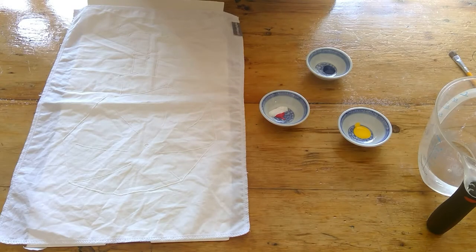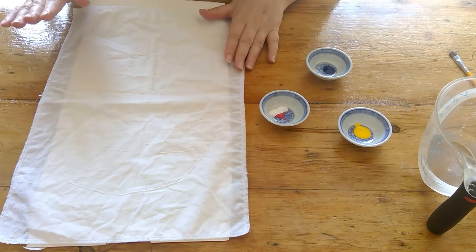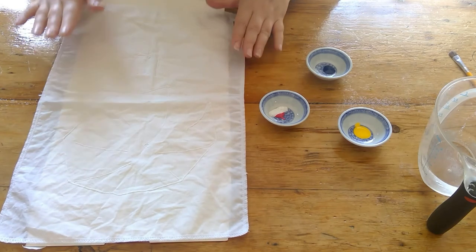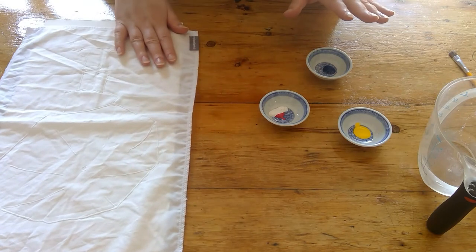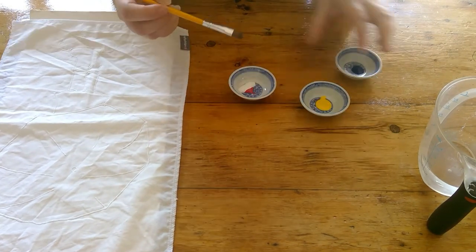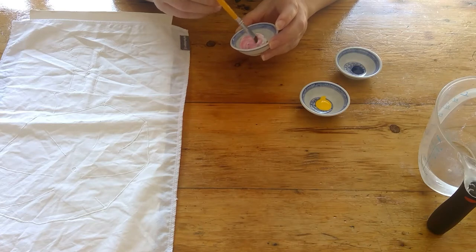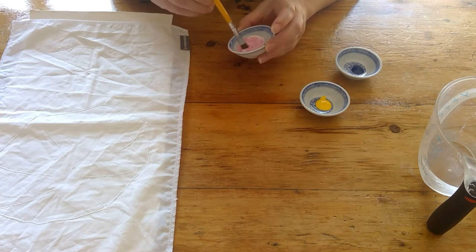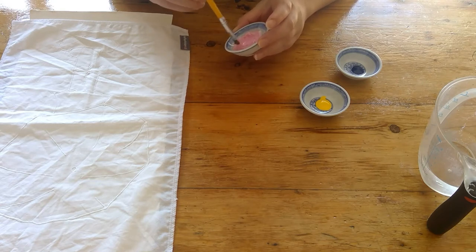Once your lines are dry, you want to pop your sheet onto a piece of cardboard so that you've got a bit more freedom to move your sheet around. And then it's time to mix the paints. You want to start with a small bowl and a pea-sized amount of paint in each. If you're mixing two colours like I have here — pink and white, or red and white to make pink — you want to mix that colour before you add the water, just so you can make sure you get an even consistency and the colour is correct before you start putting in the water.